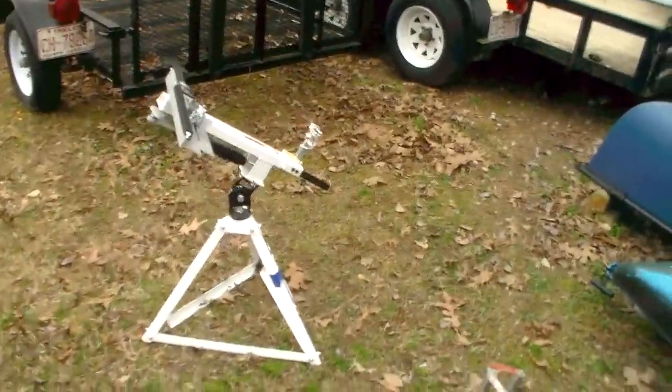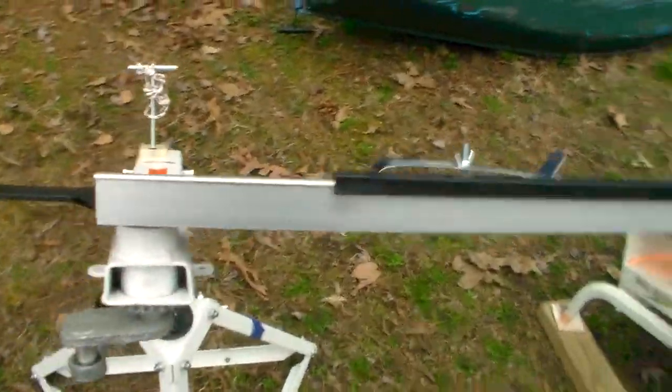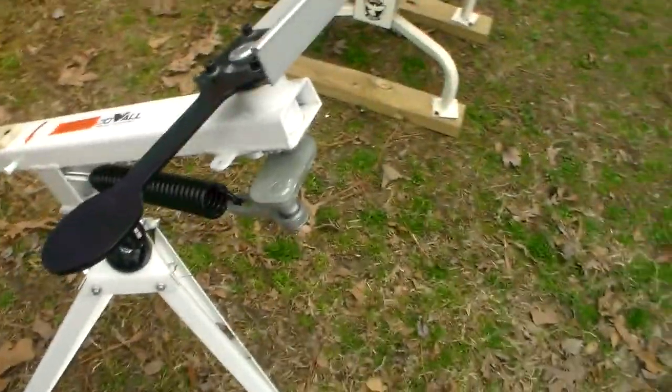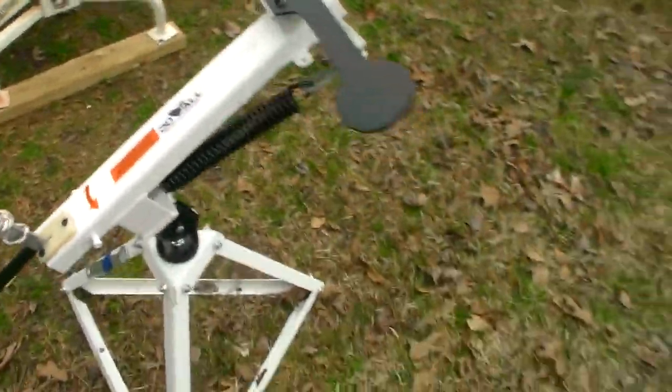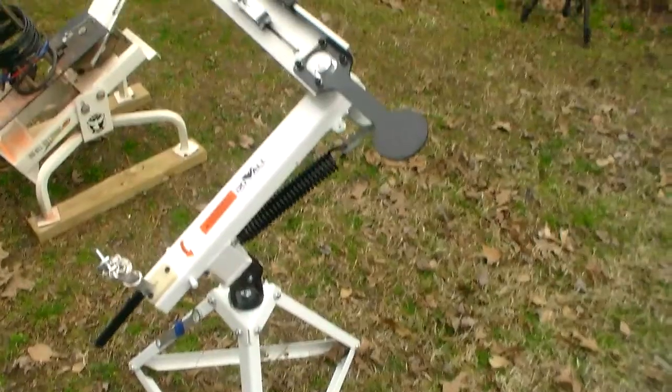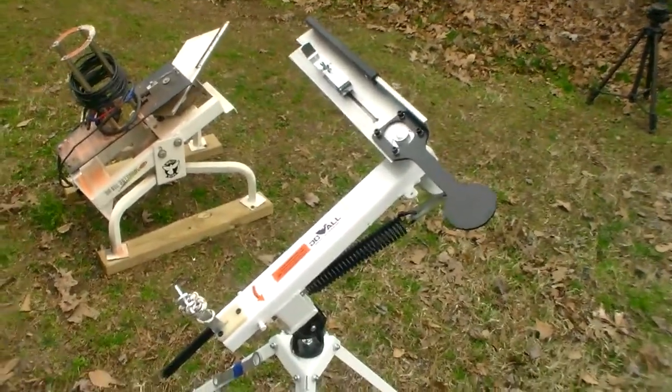The Clayhawk will also throw rabbits, and you don't even have to have rabbit clays for that. You can throw a standard four and a quarter — I know because I've done it. Just orient the head for throwing rabbits, put a four and a quarter inch in there, and it will work just fine. The rabbits may work better, but at least you know you don't have to buy rabbit clays to do that.